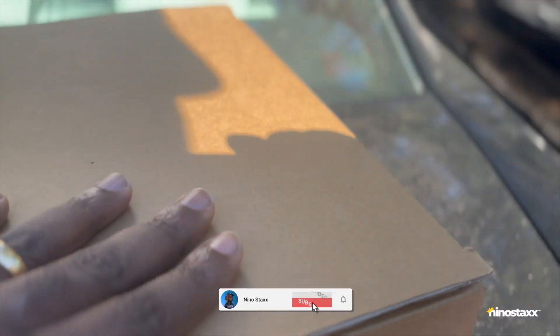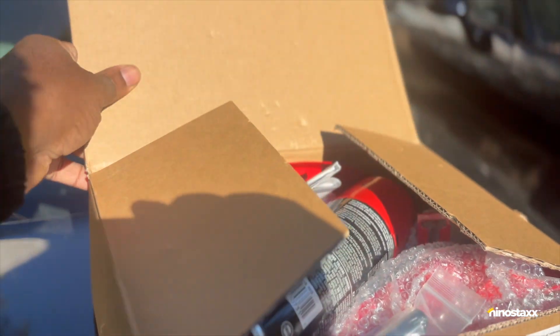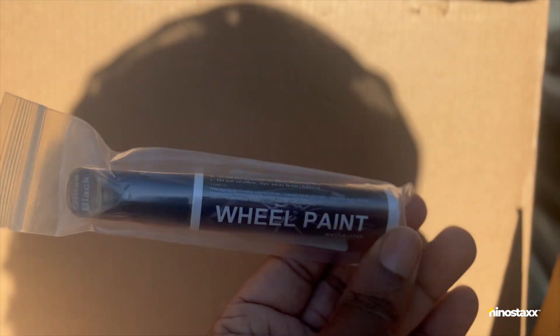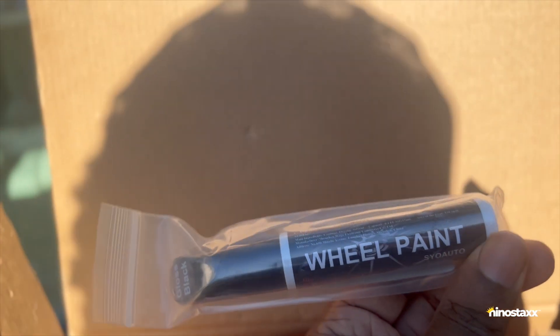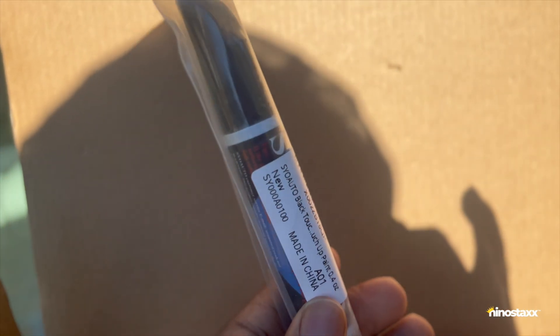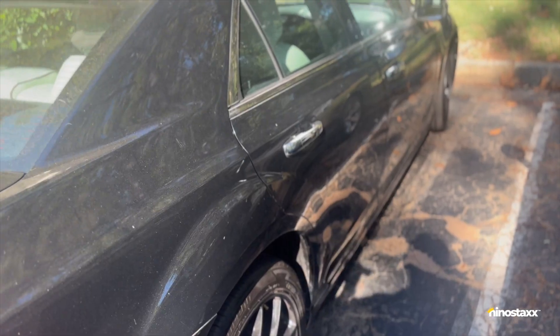What's in the box? We got some things today. First off, we got wheel paint because my mother scratched my wheels up, so I got the paint. We also got some car touch-up paint, because when we bought this 300 it came with some scratches. The overall goal is to paint it smoke gray, but until we do that we're gonna just touch it up.